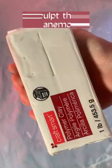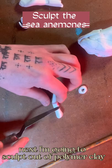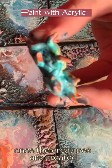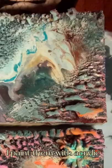Next I'm going to sculpt out of polymer clay some sea anemones, mate, and cuttlefish to apply to the paintings. Once the creatures are created, I paint them with acrylic and then apply some cold wax medium to the back to stick them onto the paintings.